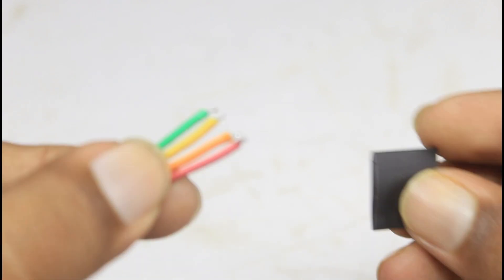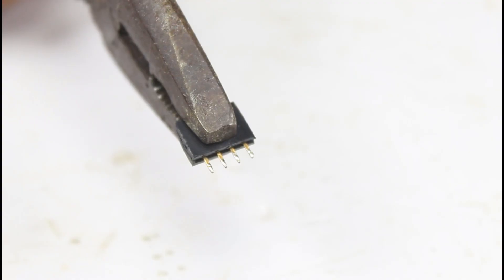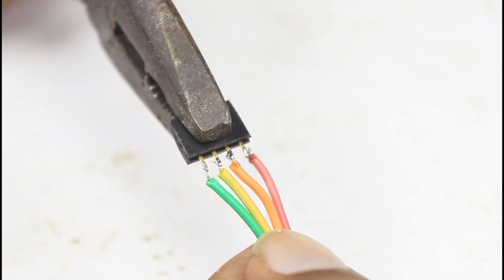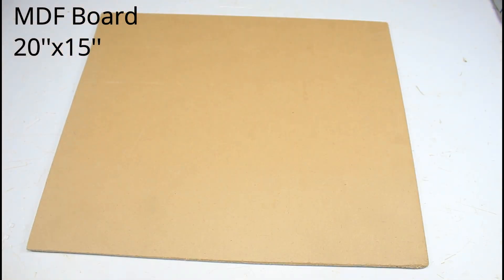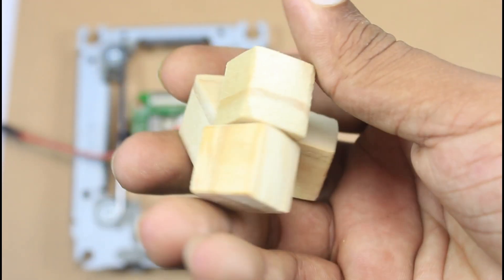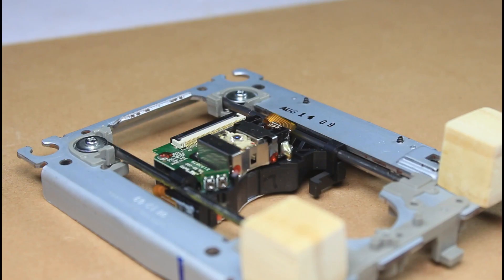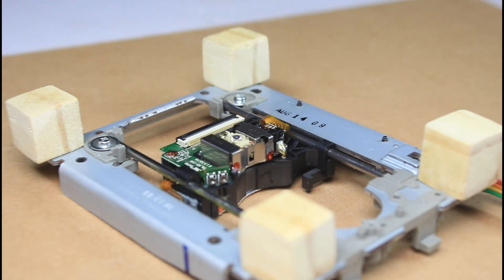I have soldered a connector to one of the cables to easily connect via the CNC board. I have used MDF board — it is easily available in your local market. I have used two MDF boards as the base of the machine. This is our machine's Y-axis.